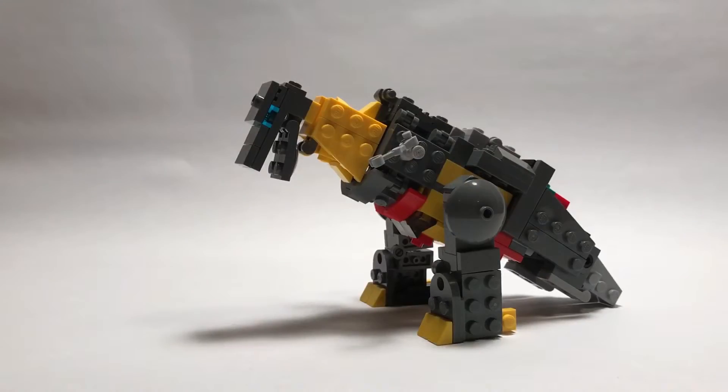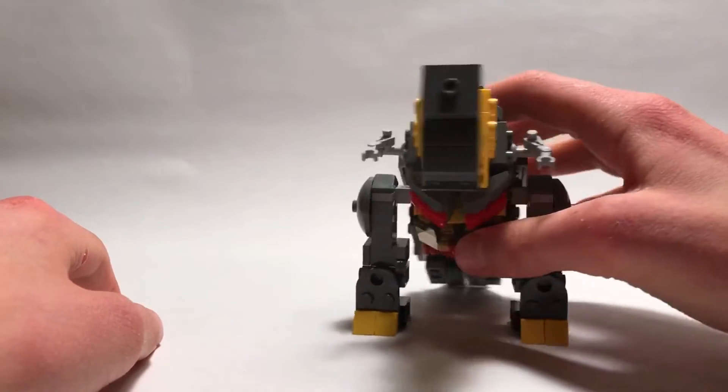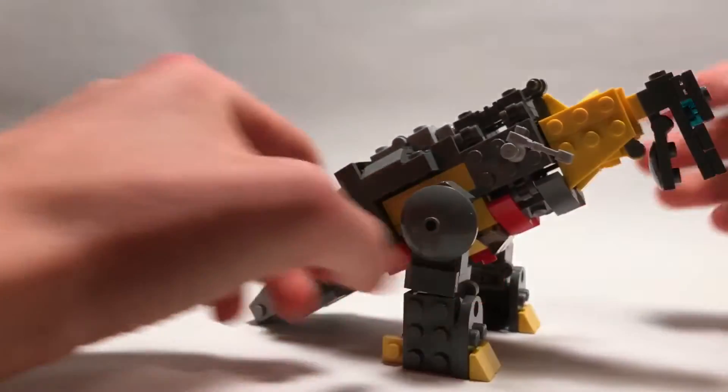Hey guys, it's Click Bricks and here is another one of my LEGO Transformers — this is G1 Grimlock. I think this guy looks really good; I'm really happy with the way he turned out.